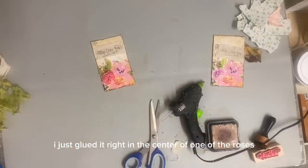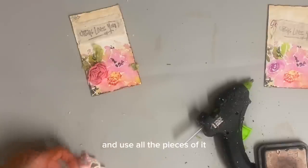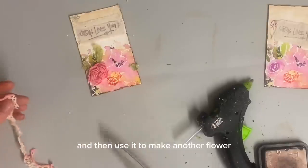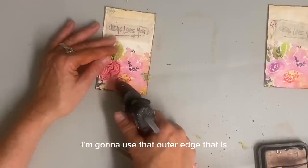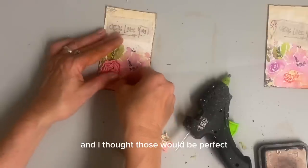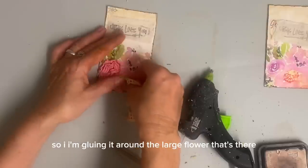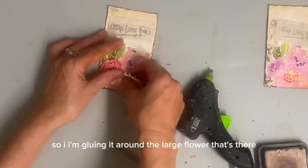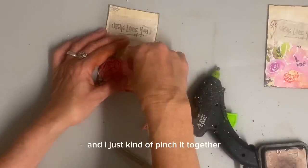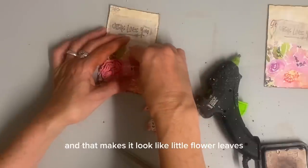And now I'm going to take that same doily and use all the pieces of it. So I'm going to cut that next little strip out and then use it to make another flower. On this one, I'm going to use the outer edge that has those little pointy scallops — I thought those would be perfect for leaves on a flower. So I'm gluing it around the large flower that's there, so it kind of mimics the shape of the flower that's already there. And I just kind of pinch it together so that the leaves aren't just laying flat, and that makes it look like little flower leaves.